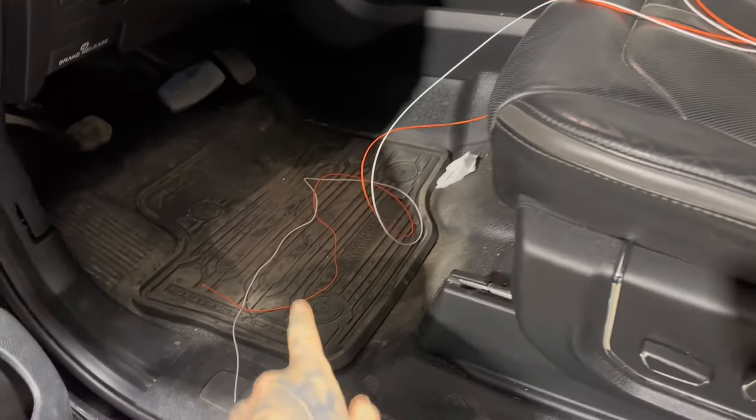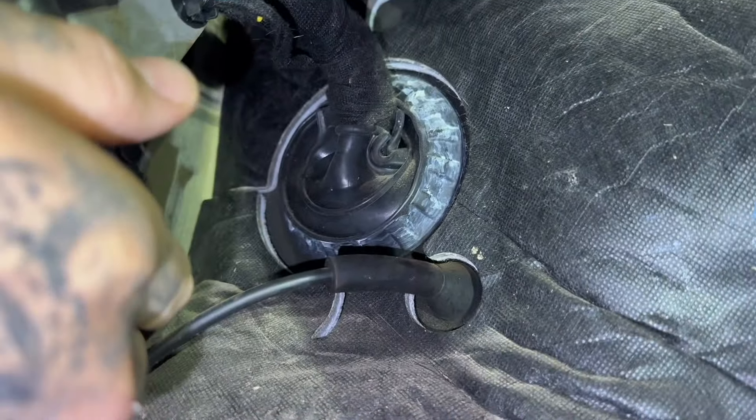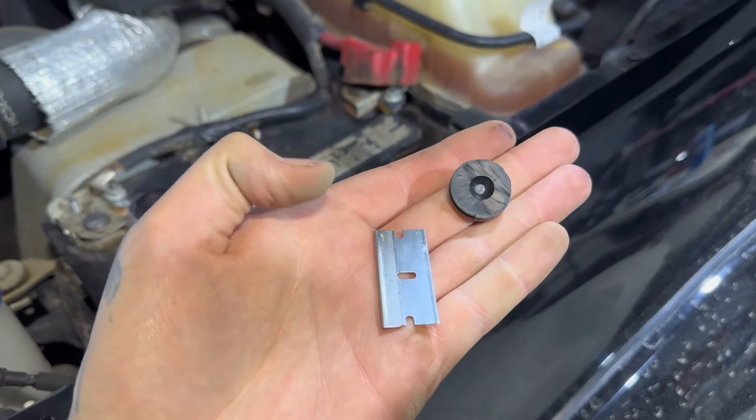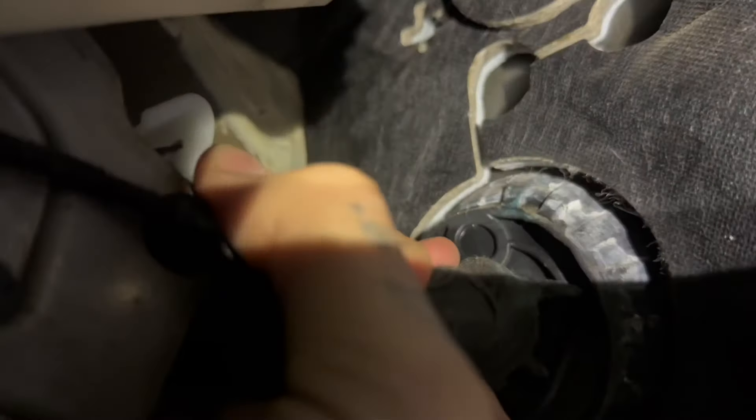We need to run the switch wires through the firewall into the engine bay. Under the dash there's a big power wire — I'm going to try to go through there. On the engine side you'll see a nipple on top; I'm going to cut that off with a razor blade. Back in the cab, there's a circle on that cable that lines up with where the nipple was — use the razor blade to make a little X in that circle to fish the wires through. Be very careful not to cut any of the wires in the harness.